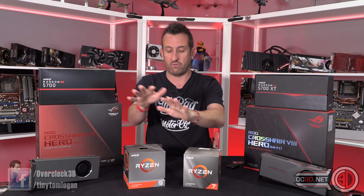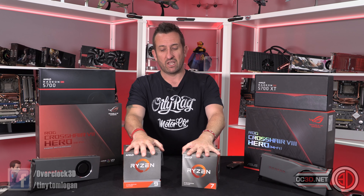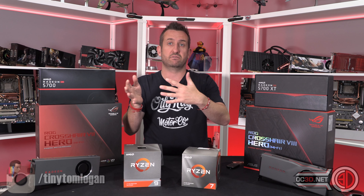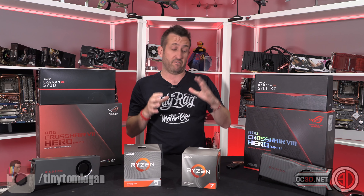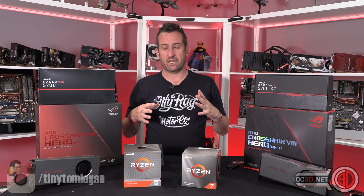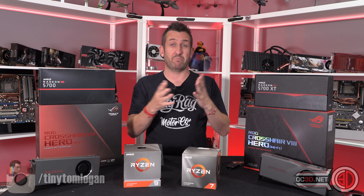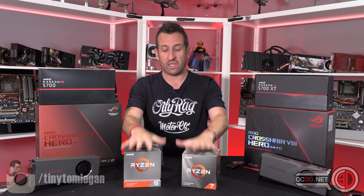For 4.4GHz all-core you do need to push volts up. Out of the box they are boosting all-core between 4.2 and 4.3GHz anyway — the 3700X around 4.2 and the 3900X around 4.3. Going the manual overclock route you get a few extra frames per second but the sole numbers don't appear to be a great deal.